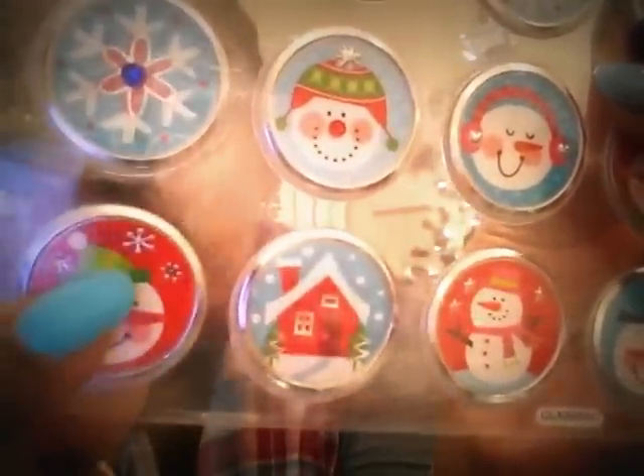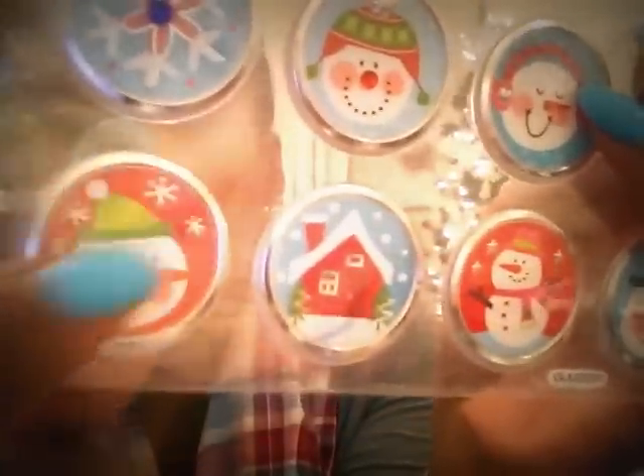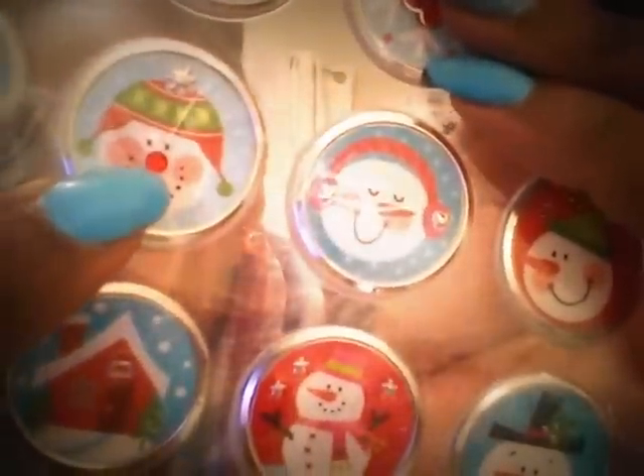At Walmart I got some Christmas lights — they're already out so I'm not able to show those to you. But I was able to find these cute stickers for just 97 cents. I love them because they're kind of like circular buttons with all these cute little images — snowmen, a little farmhouse, and some of the snowmen actually have little bedazzlements on there. I'm going to be using these to seal my Christmas card envelopes this season. I love the blues and the reds and the greens. And yes, they match my nails!